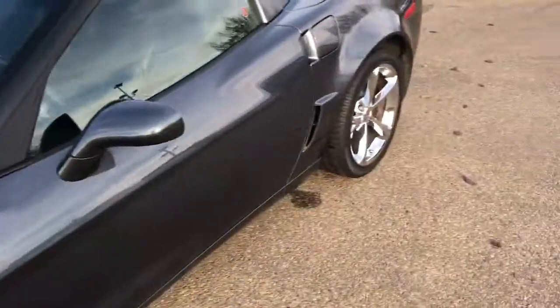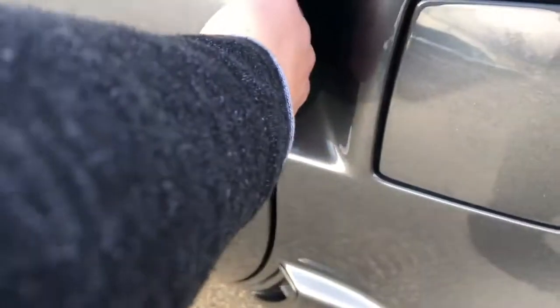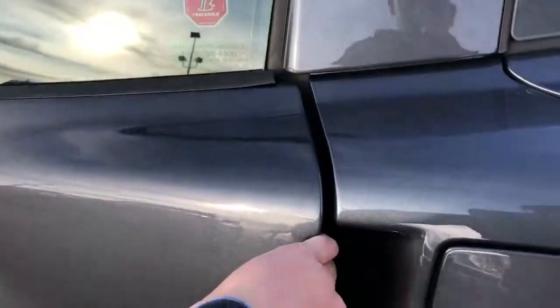Now we can step inside the vehicle. Inside the fuel filler cap area, we have the door opener. There's no exterior handle — you use the button on the inside. The window rolls down a little bit to allow you to get inside.